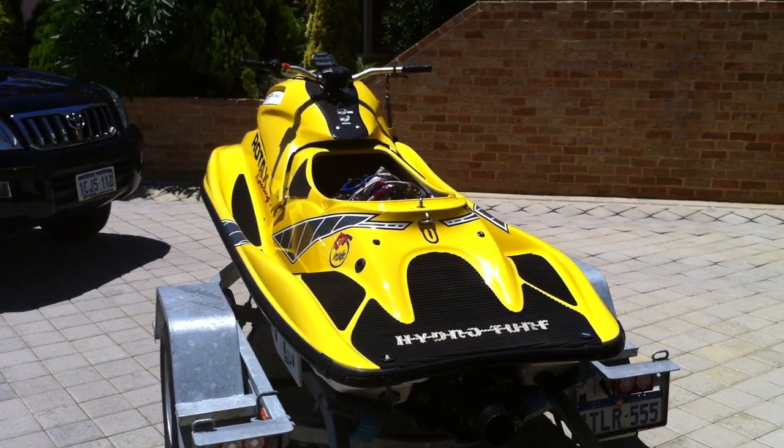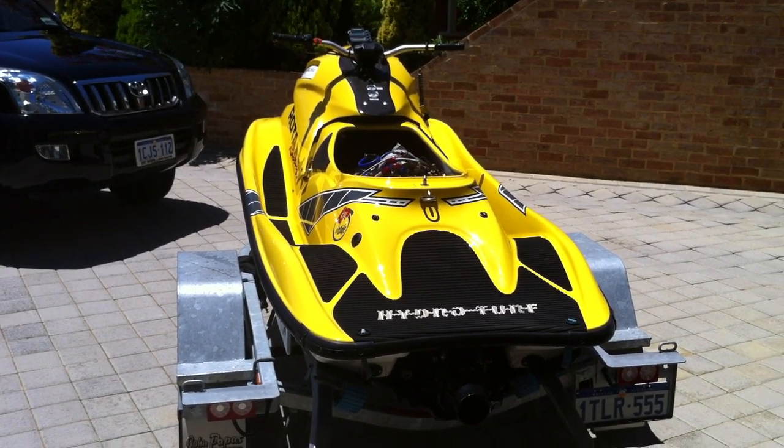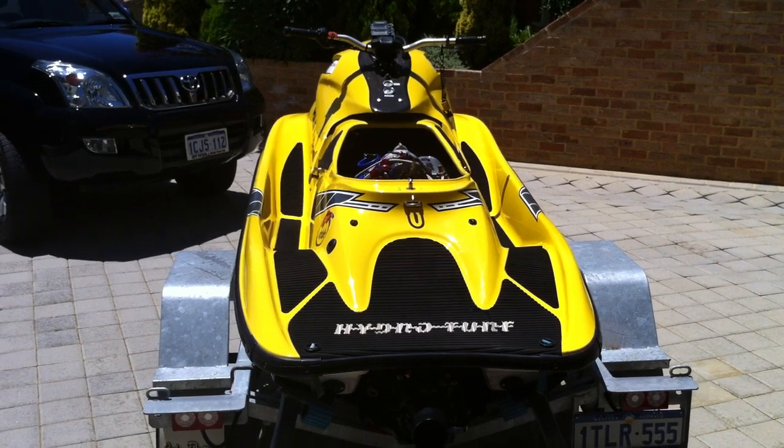Hi guys, Jason from Piranha Parts Australia here. I'm just letting everyone know we are selling our GP RXP. We've had this project going for a year and we're going to move it on. It's a genuine 100 mile an hour boat and it's scary fast.